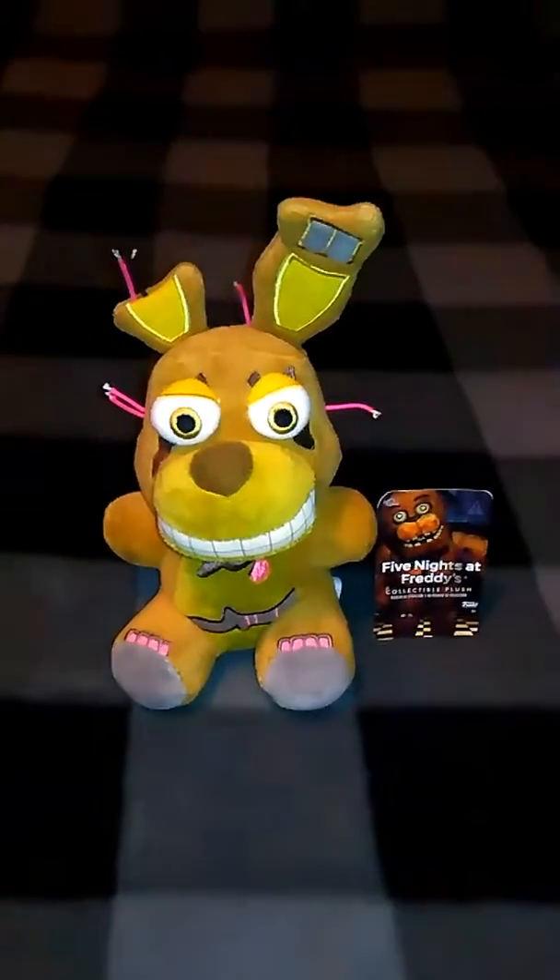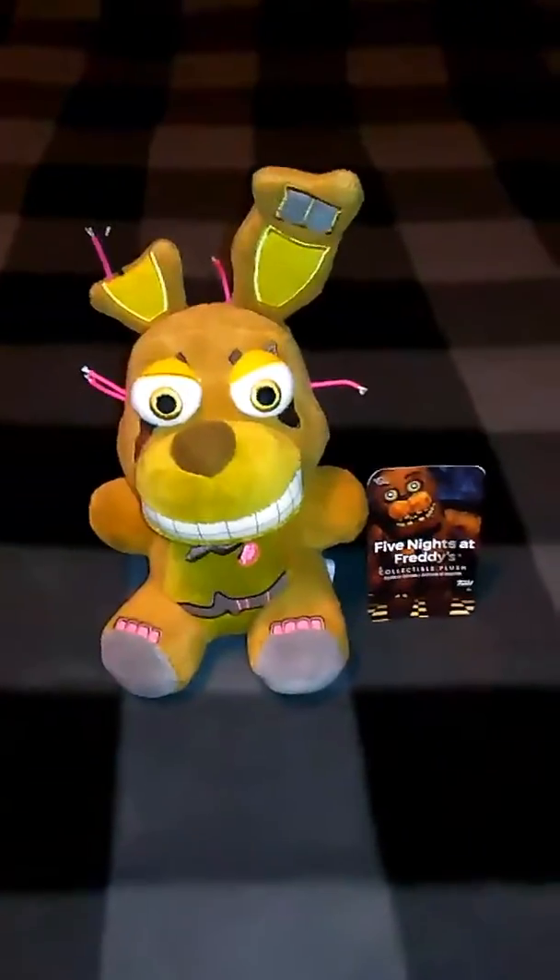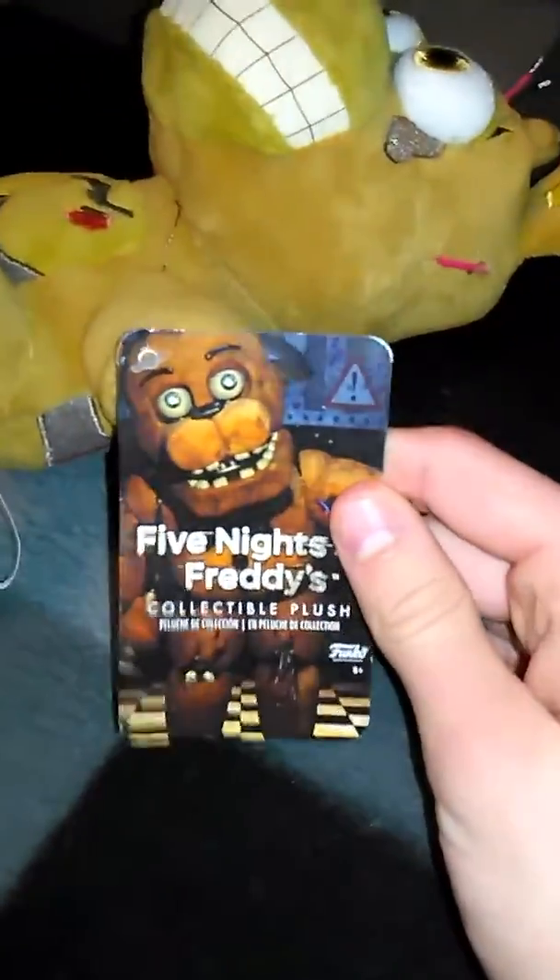Hey guys, Tevin's back here, and I got a plush Springtrap from Walmart. I got this for $9.00. It was the only one. It has a Five Nights at Freddy's 2 picture on it.